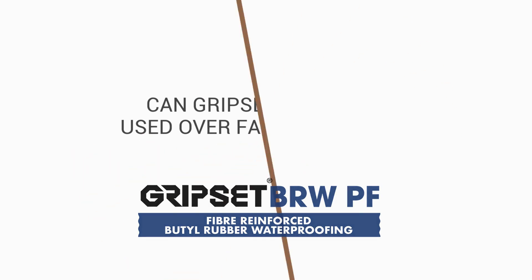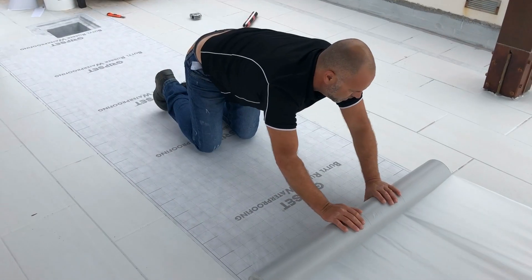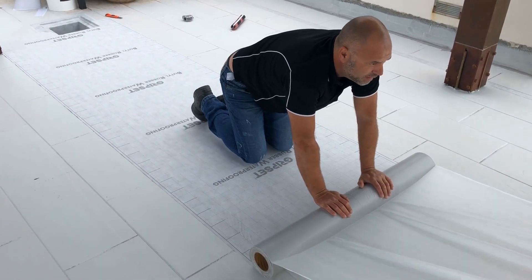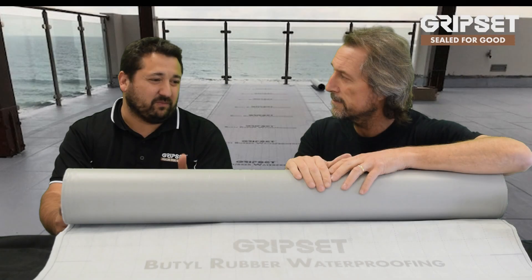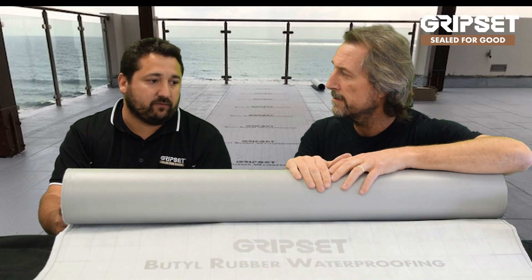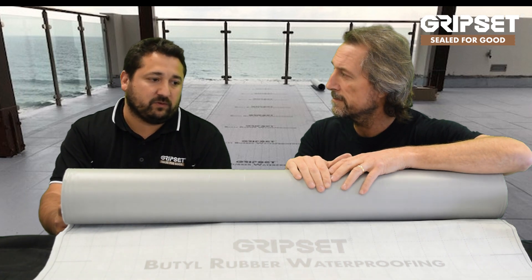With this product, it's pretty much just taking off the release paper and away you go — it's as simple as that. As long as the tiles are sound, there are no hollow spots, no cracking tiles, no tiles that are noticed to be lifting — you remove those. As long as the substrate is sound, then the PF BRW just does the job.